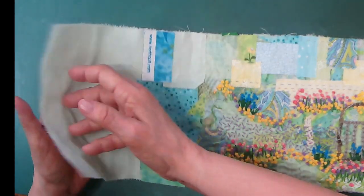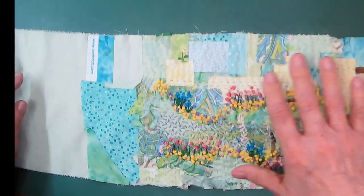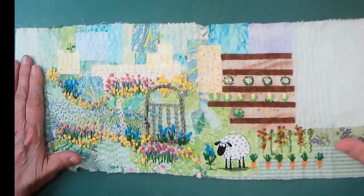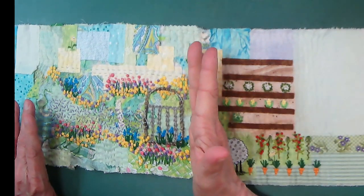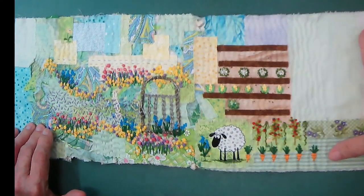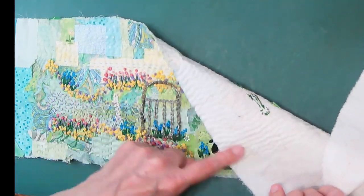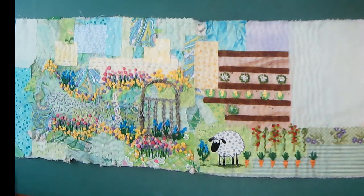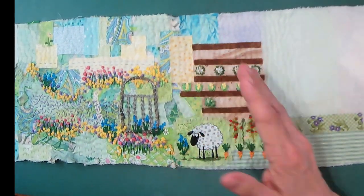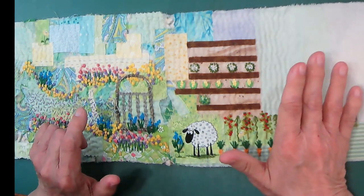I also added this little green bit — this is actually part of a handkerchief that I had, and I still have to continue on that. I also ended right here and since we last chatted, I've added some backgrounds and done the running stitch. This time I did it all in one direction with just a cream color. I just really like the look of that as a background — it just gives it so much texture. So here's my garden so far.